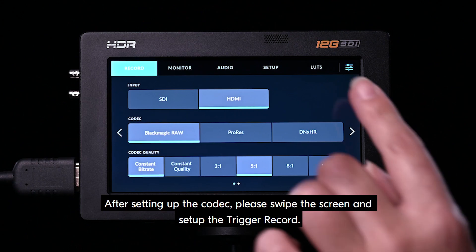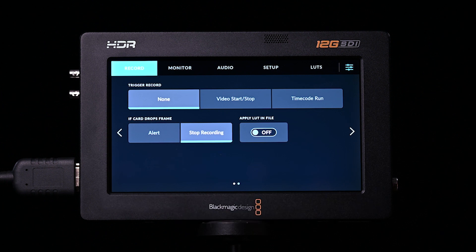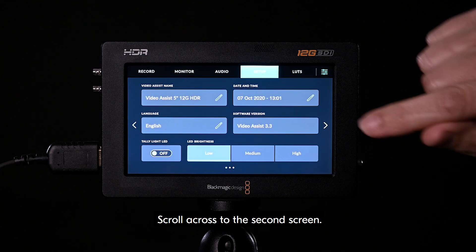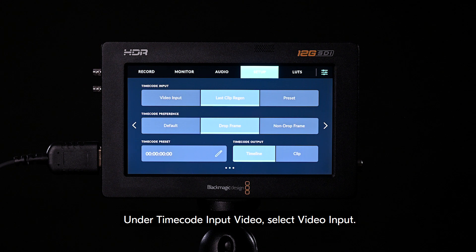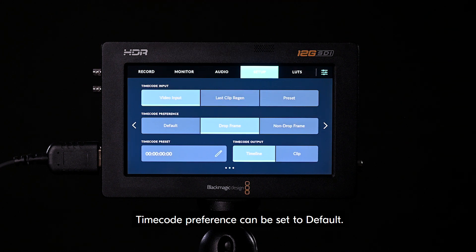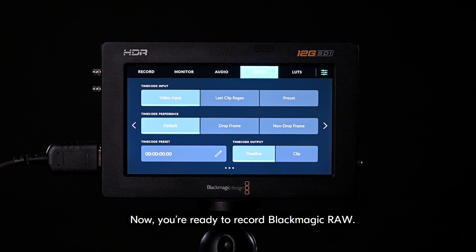After setting up the codec, please swipe the screen and set up the trigger record. Select video start stop, and then alert. For timecode setup, navigate to the setup tab. Scroll across to the second screen. Under timecode input video, select video input. Timecode preference can be set to default. Now, you're ready to record Blackmagic RAW.